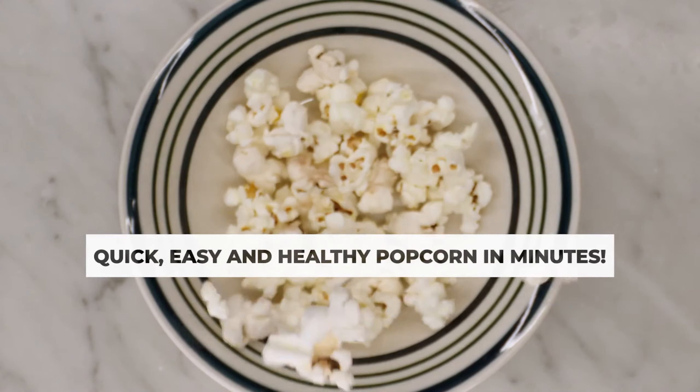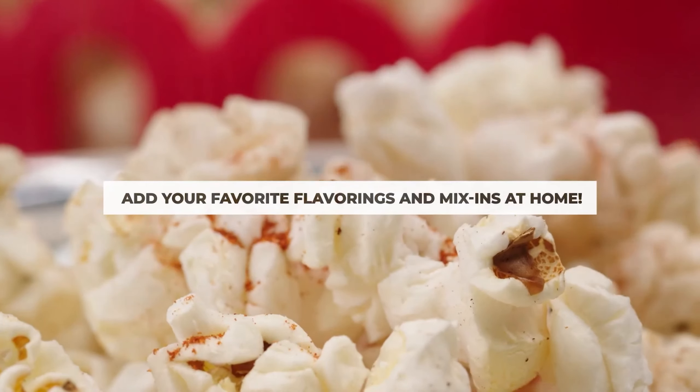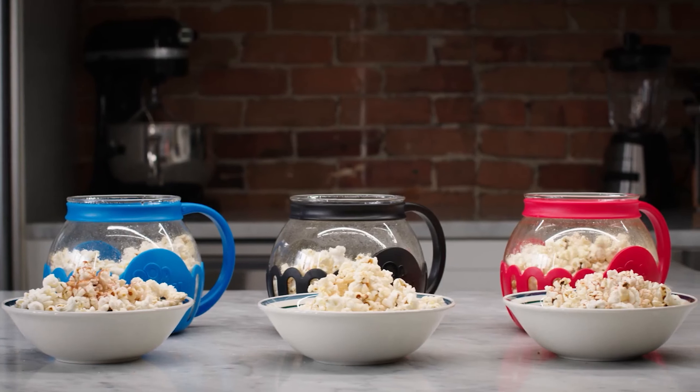When it came time to clean, it was easy to rinse out, but it can also be placed in the dishwasher. If you love this model but want enough for your entire family, Ecolution makes a three-quart size as well.